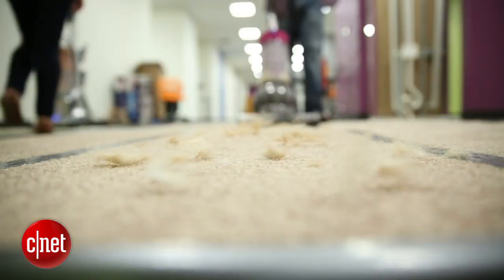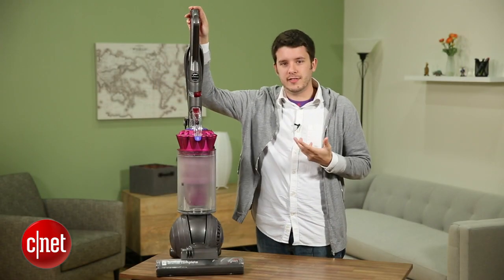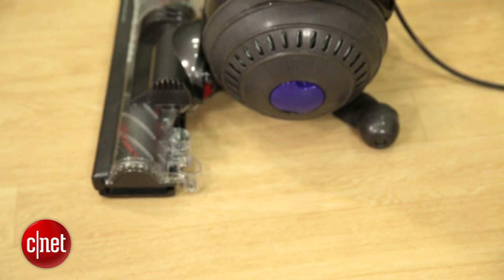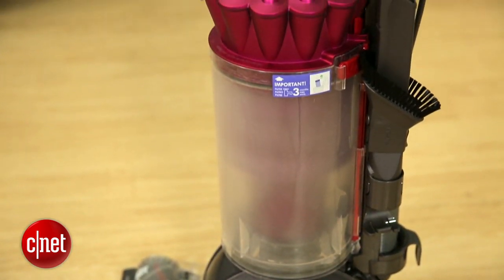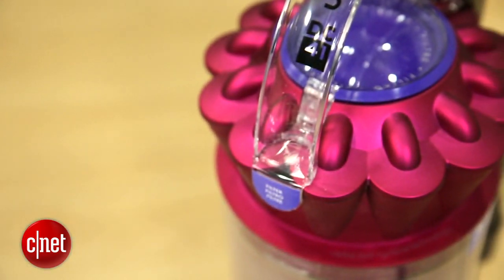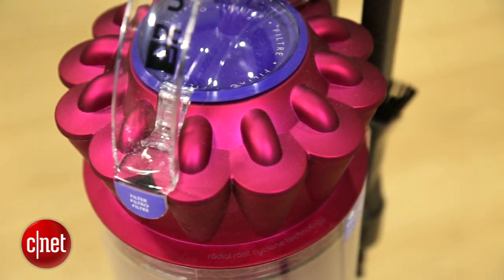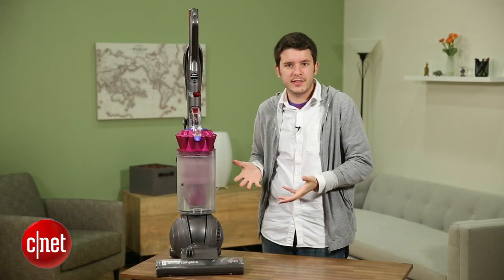However, I have some major qualms with it that make me say it's a no-buy. Now let's take a look at the design of this thing. When you hear the word Dyson — when you think about Dyson products, the Dyson Airblade, Dyson vacuums — you probably think good design. You think these are products that are cutting edge, made in a laboratory, very advanced and meticulously plotted out. But the problem with this vacuum lies in the design.